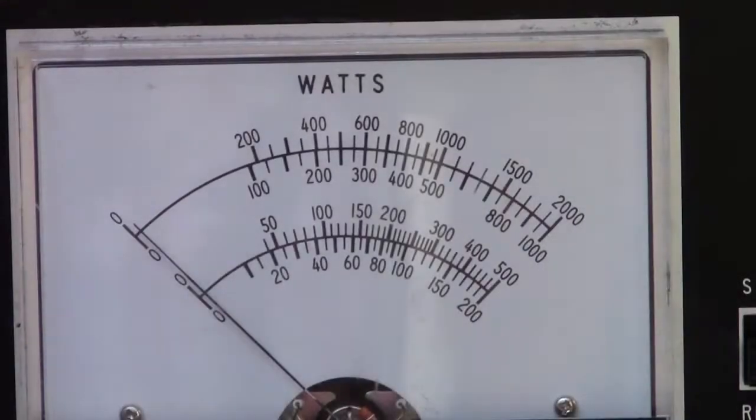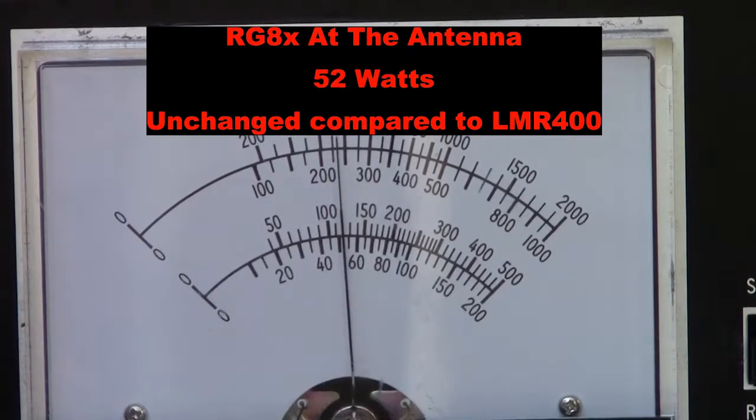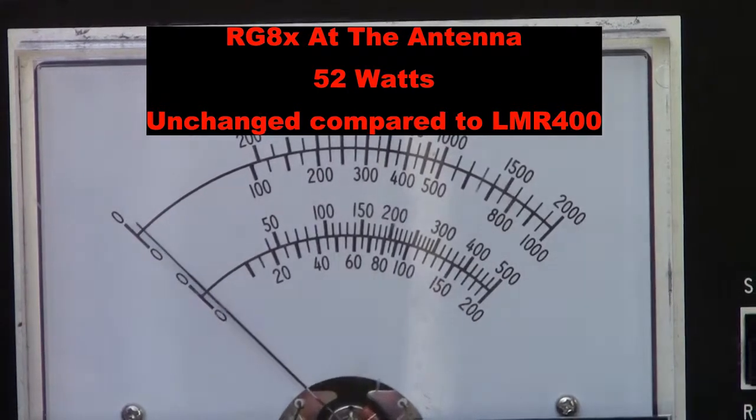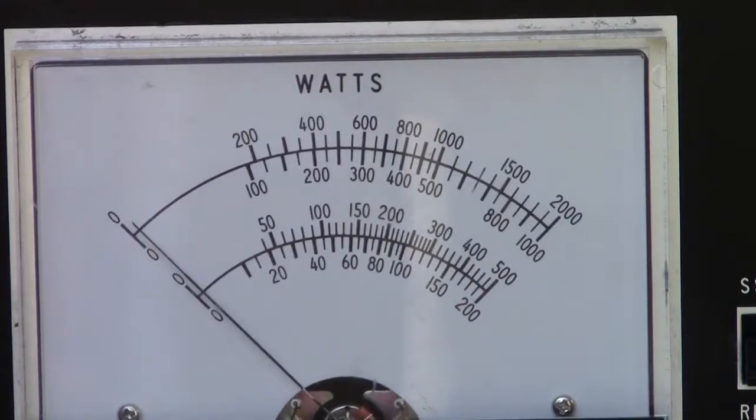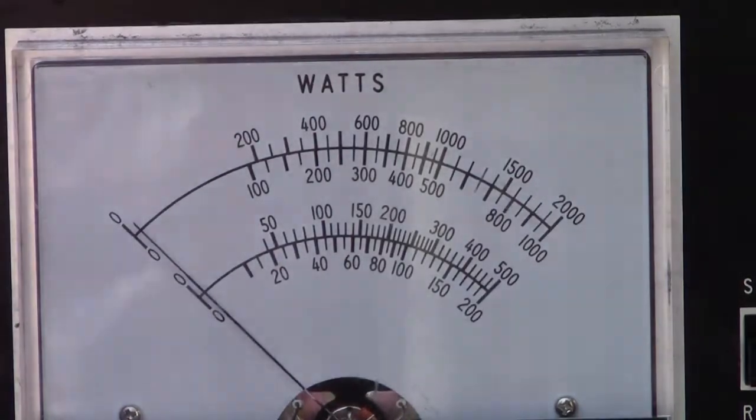Switching the SWR meter to the antenna side of the 100-foot run of coax cable, you'll see that the RG8X with its 0.7 decibels of line loss has led us to drop from 60 watts of power at one end of the cable to 51, possibly 52 watts at the antenna side. So real power going into the antenna is about 51 or 52 watts with a 60-watt output at the radio.